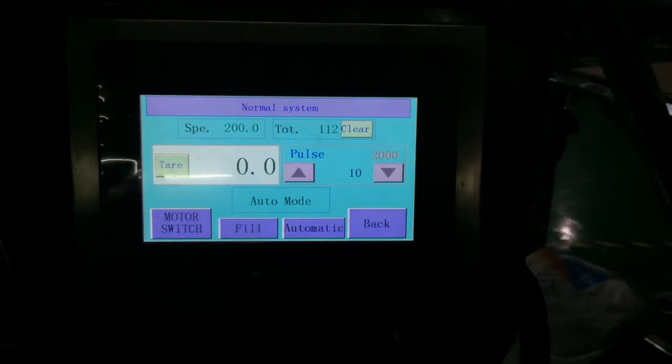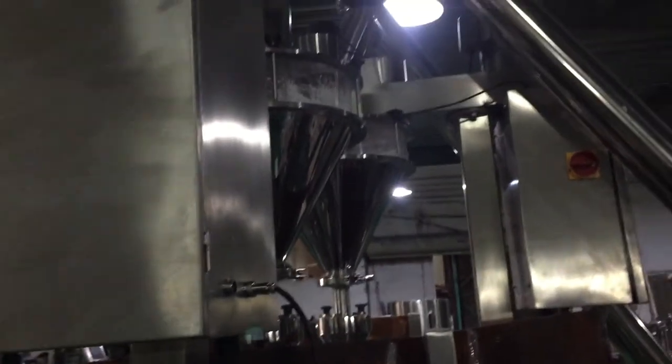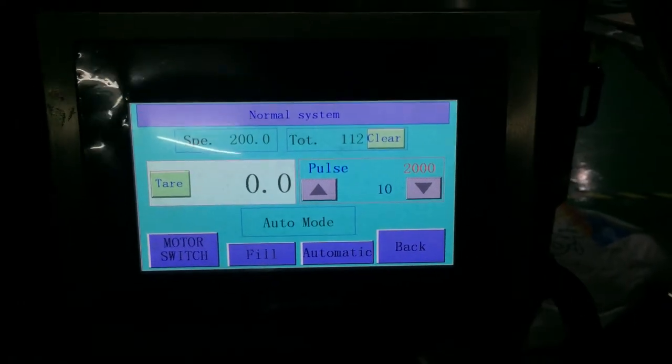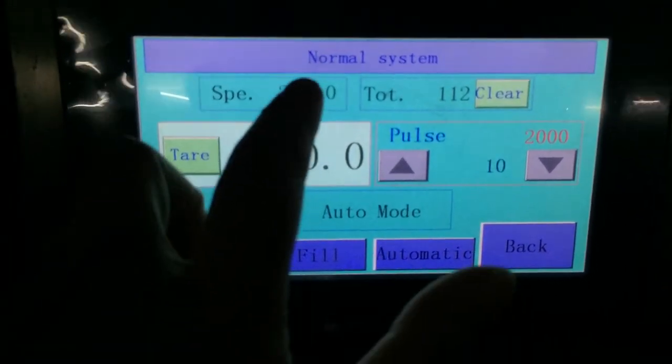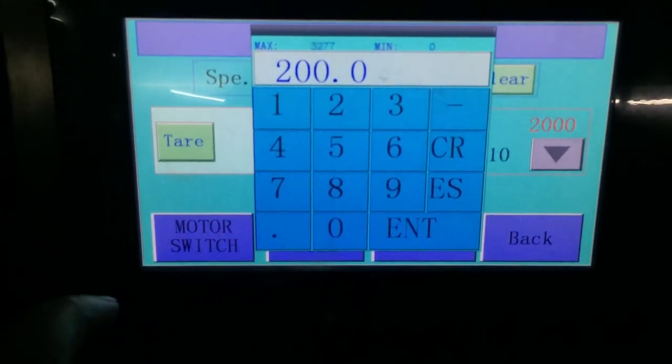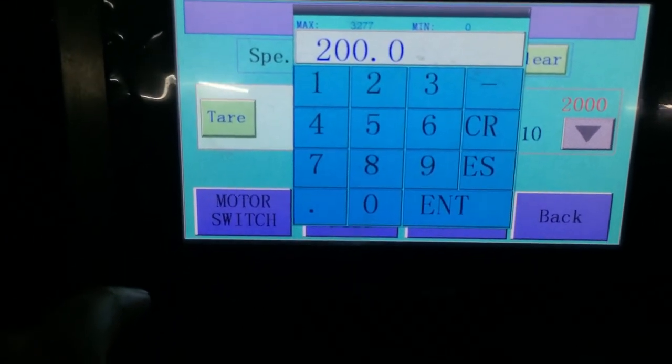Hello, this is the touchscreen menu for Ogwell. This video shows how to set up the fill weight. You can set up fill weight in here. For example, you want to get 500 fill weight.